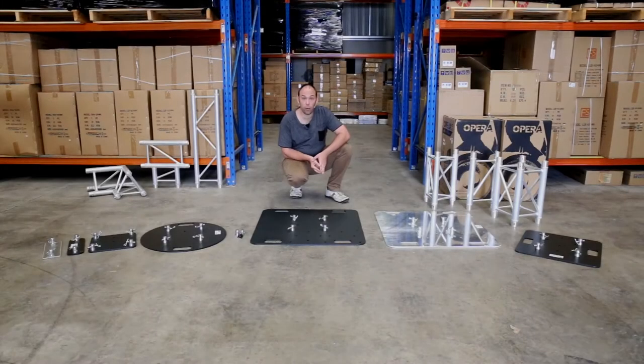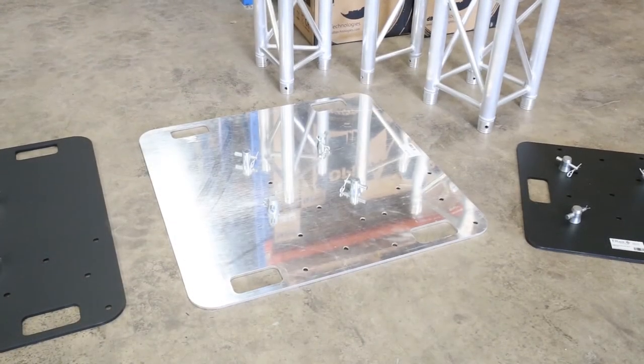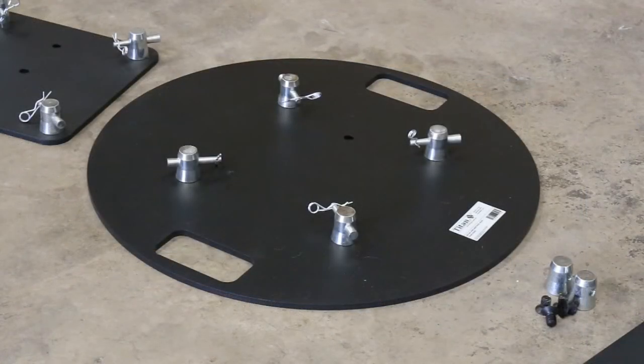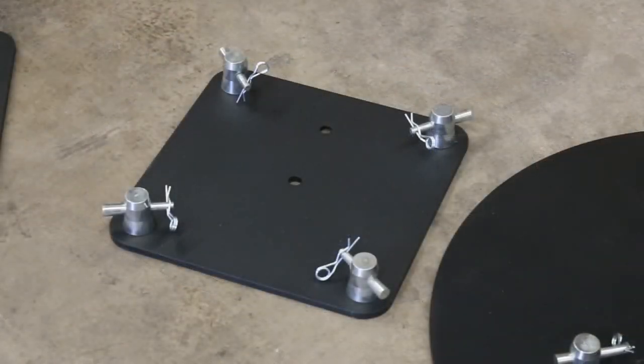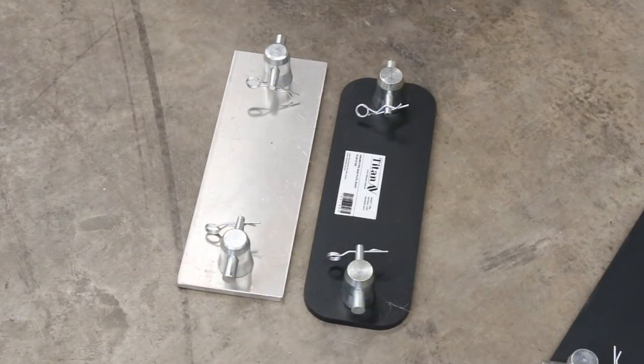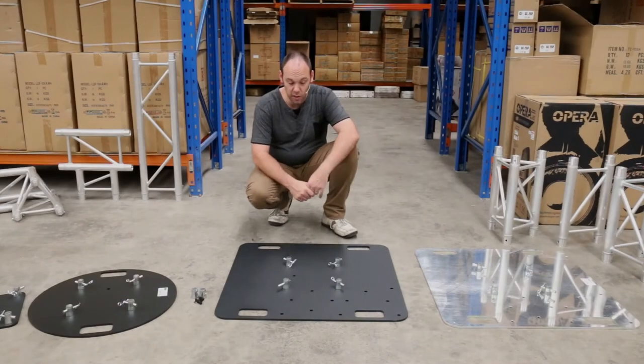The range that we're going to be talking about today is the 500 square steel, the 800 square aluminium, the 800 square steel, the 600 round steel, the 300 square steel, and the 100 by 300 steel and aluminium base plates. The base plate we're going to be talking about working with the most today is the 800 by 800mm steel.